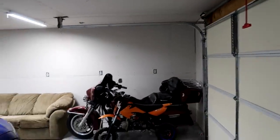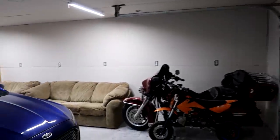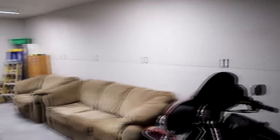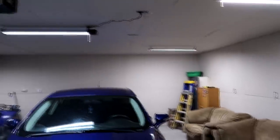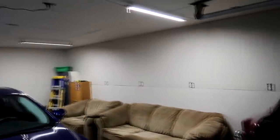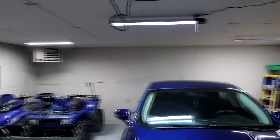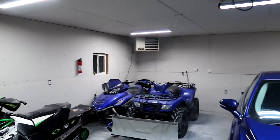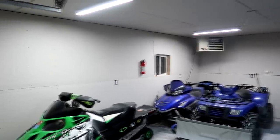We did insulate the entire garage, and we also installed a bunch of new outlets — the garage only had like two outlets and two light bulbs that worked. Now we have insulation and drywall all along the ceilings and the walls. We also installed that Big Maxx Mr. Heater, which works awesome.